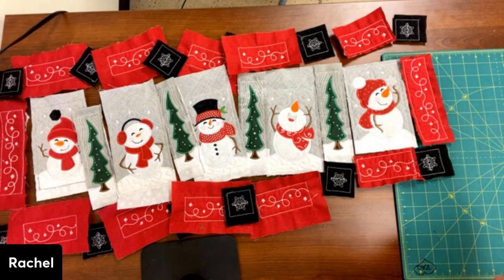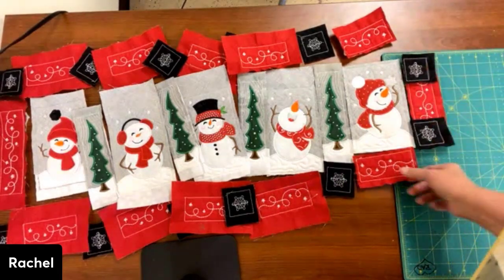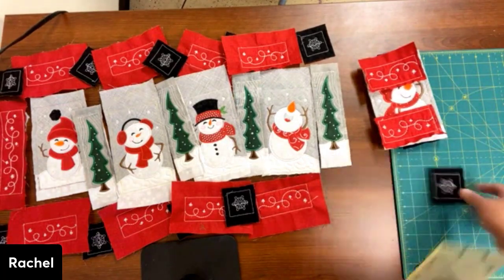I'm going to get started trimming. I've already trimmed this set, this one, and this one. So I'm just going to make a little stack so that I can sew them all together. This is going to be the next one.